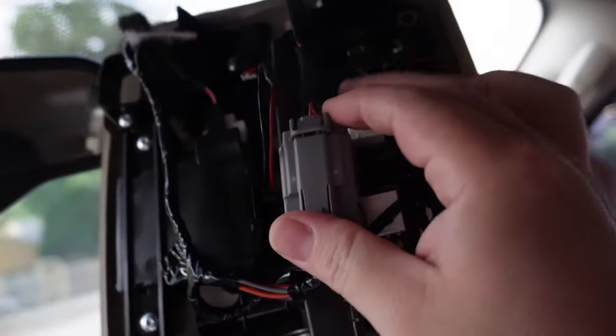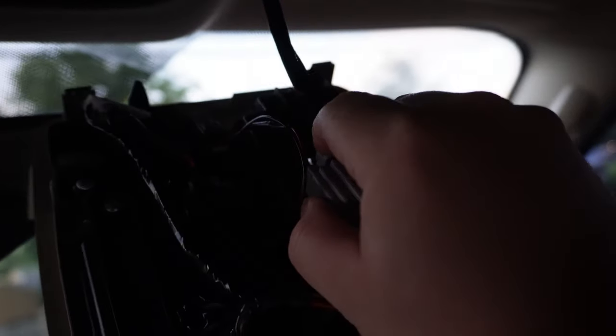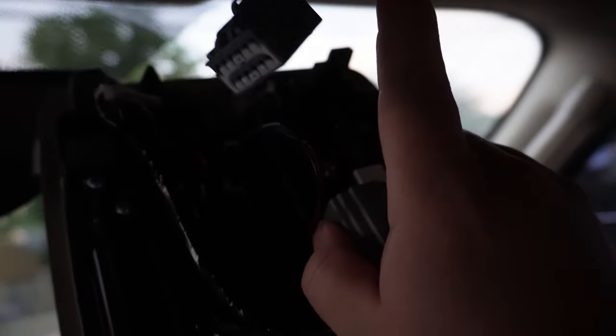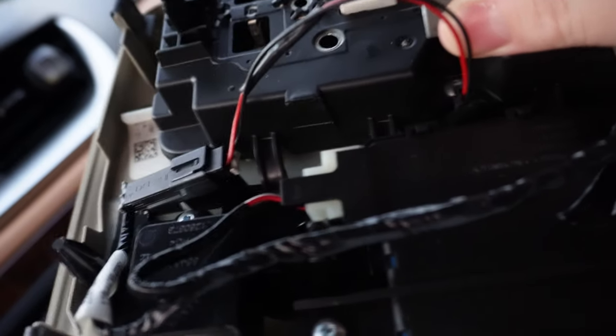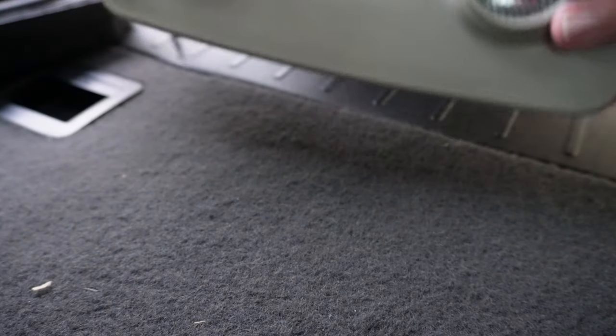Now we need the back part. We got that — it's loosened up. These clips go right in there and you've got a connection here you want to loosen up. Press down on it and then pull it back, or push it back and it comes free. We're gonna bring this to the back so we can undo it.